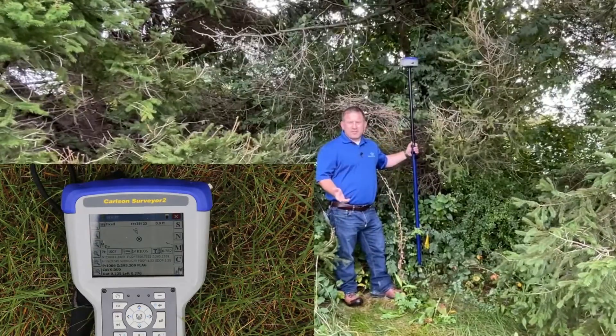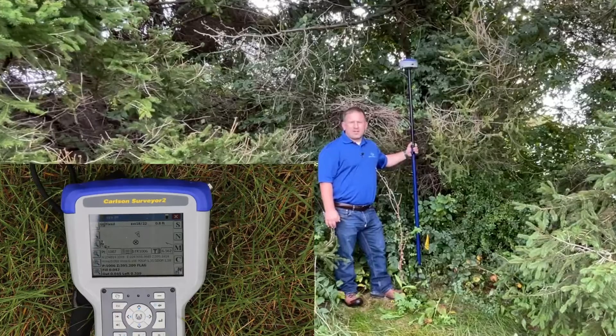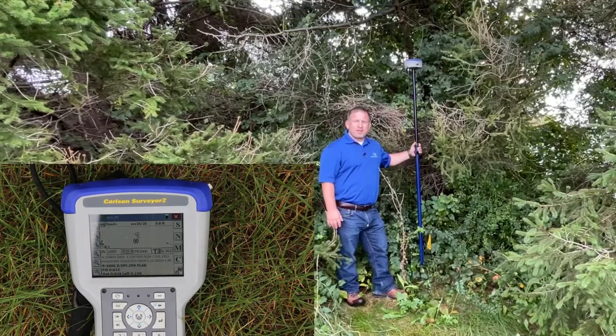We got great results even in these tough conditions right here, this tough GNSS environment, and what you can do is be confident in what you're measuring out in the field with this BRX7.